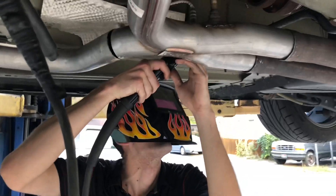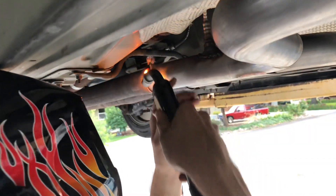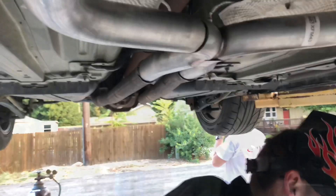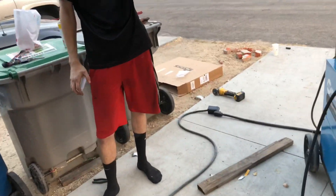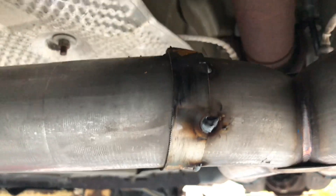Alright, clamps are on, x-pipe is in — just needs a weld. Update: instead of using excess pipe to fill the gap, he used a steel saw blade and tacked up the hole. You can't even tell... well, now you can tell because I just told you.